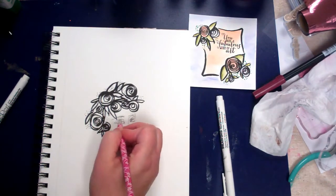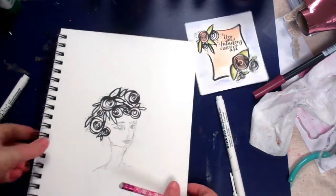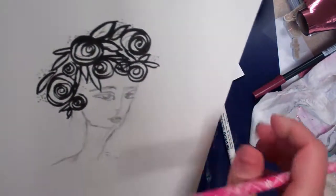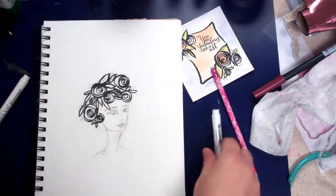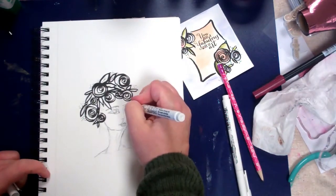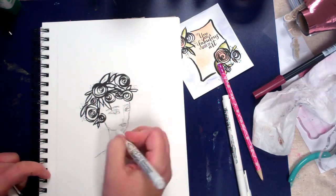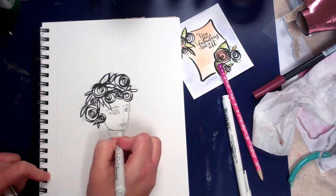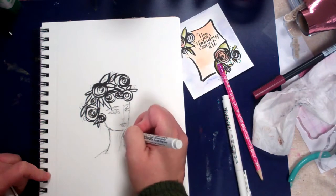Her face is starting to form and at the point you feel confident going in with the pen, you can do that. So I'm going to use this smaller one and kind of trace over my pencil marks. Then when that dries I can go back in and erase that.